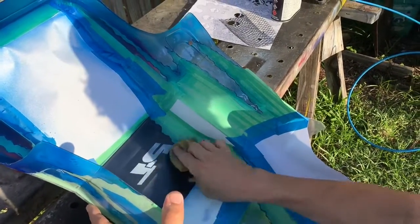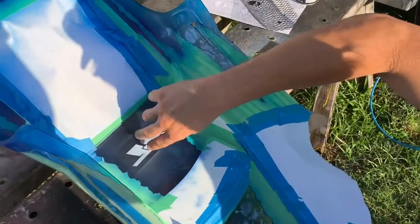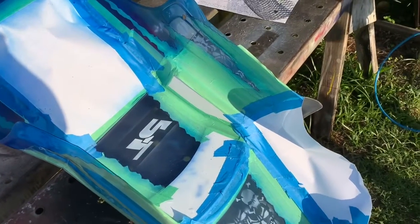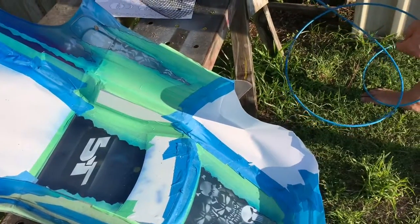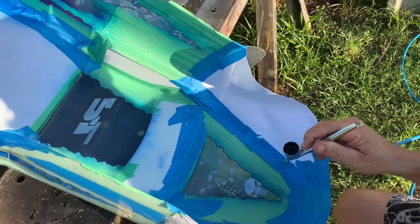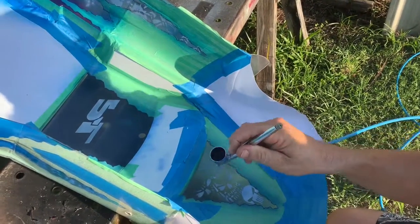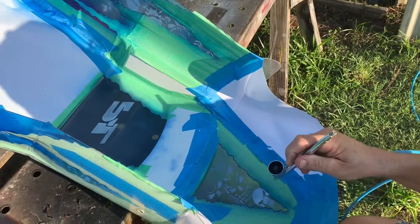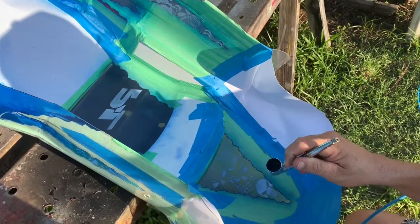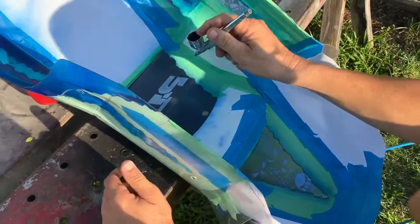I'm going to wipe this with a tack rag to get rid of some of this stuff, and it won't really matter too much because I'm going to put some other artwork here that'll hide the overspray. What you should really do is make your masked area a bit bigger so you've got less chance of seeing lines like this. I've got some clear blue in the airbrush and we're just going to back all this in so whatever we put in next will look like it's in the background and give it a bit of depth.